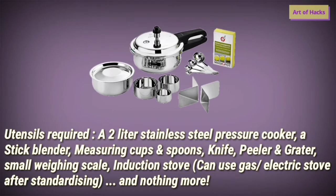As far as utensils are concerned, you can use a gas stove but for OPOS an induction stove is preferred, along with a 2-litre stainless steel pressure cooker. A stick blender, also called a hand blender, can be used instead of a mixer grinder. You will also need measuring cups and spoons, a knife, peeler, grater, and a small weighing scale to measure all your ingredients.